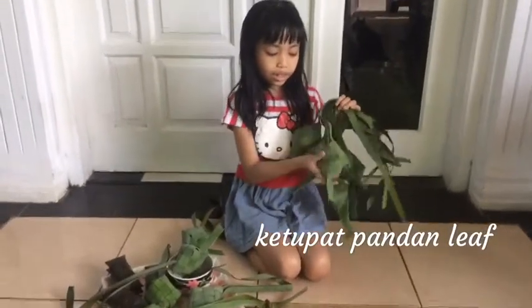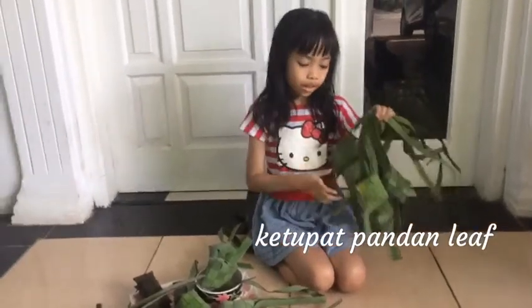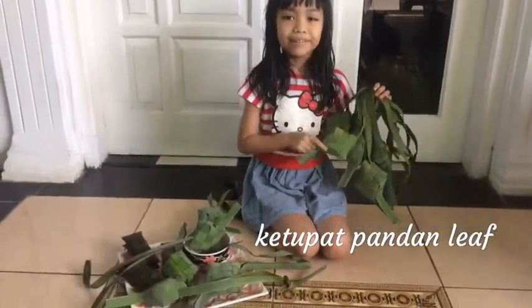This is the food box made from pandan leaves. Pandan leaves smell really good, like vanilla. Smells really yummy.